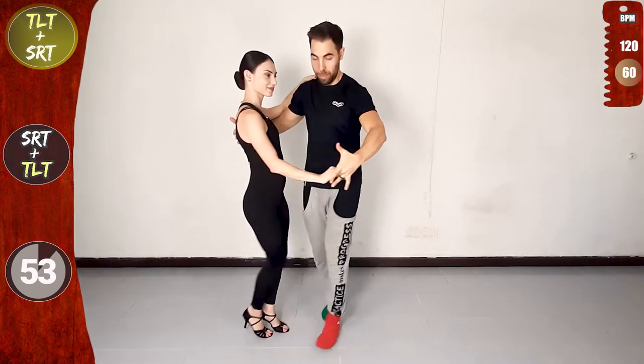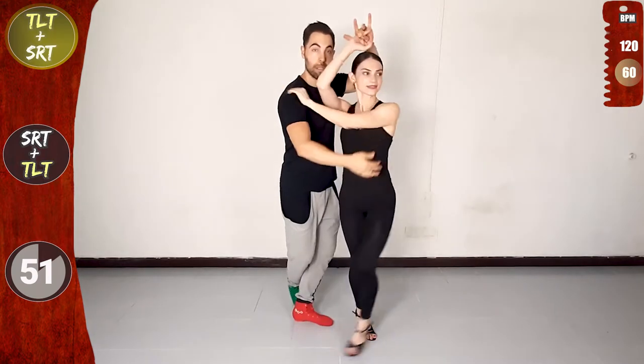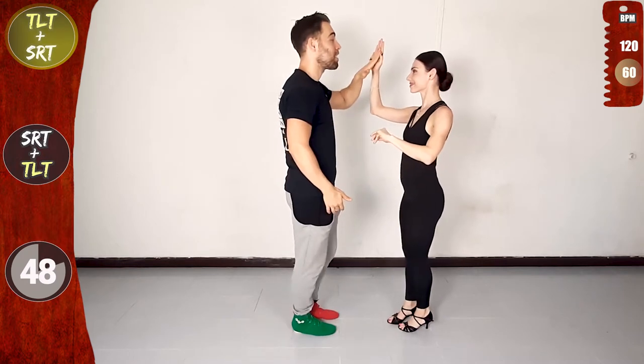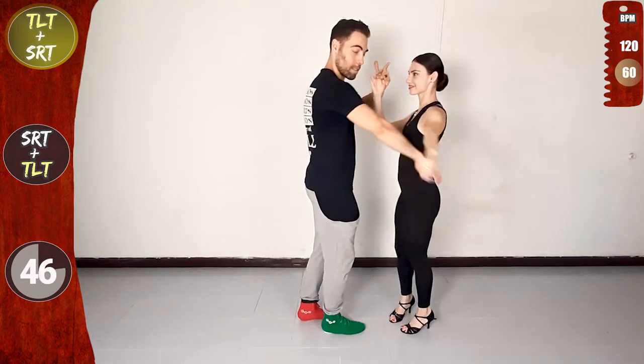Front, and change the grip, lead forwards, raise and turn. Back basic, back, and single right turn, still left to right. Yes! And a basic.